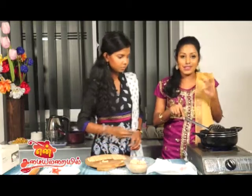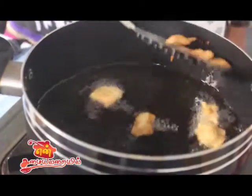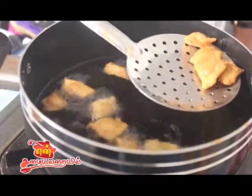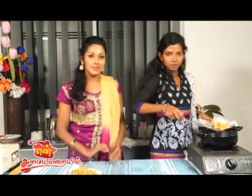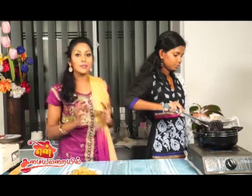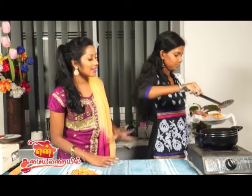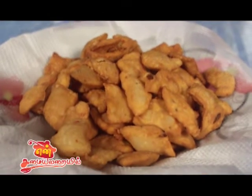It's very crispy and has a nice color — a golden brown color. You can put it in the cut. Let's make it ready: spicy diamond cuts, very crispy and very colorful.